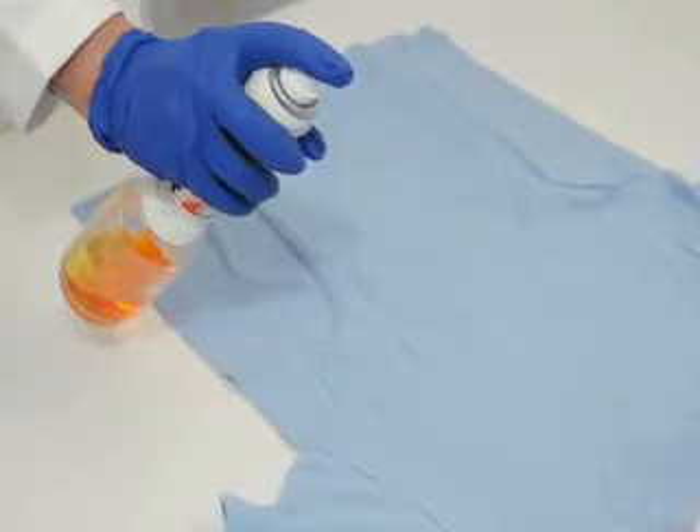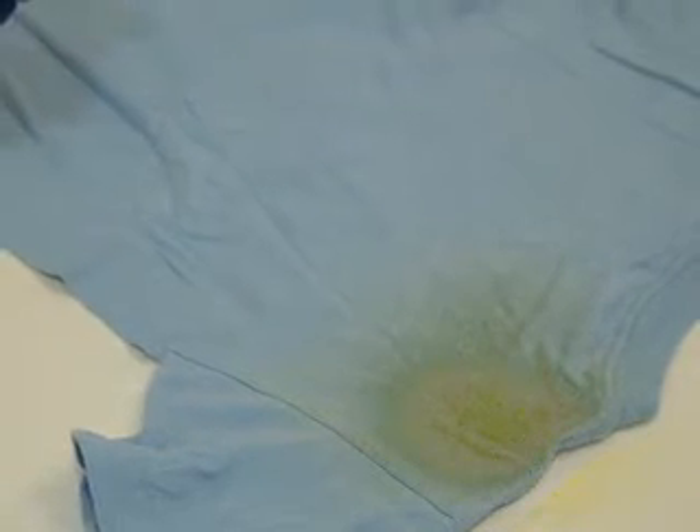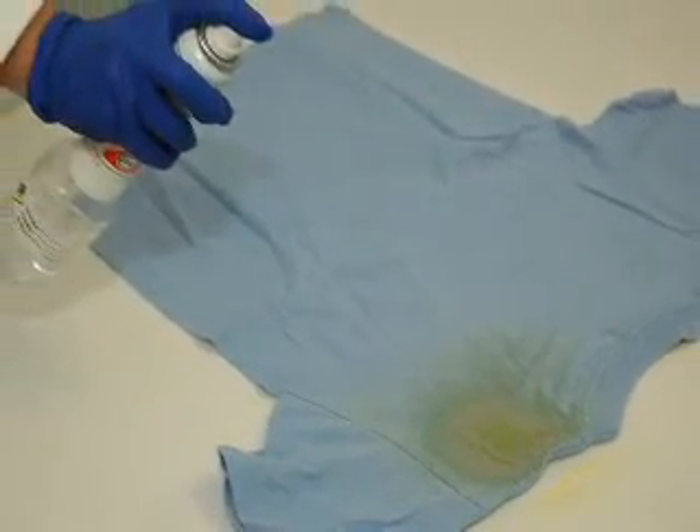Perform the color test. Spray the test area with the saturated solution of sodium rhodizinate. Spray the same area with the buffered solution. This solution eliminates the yellow background color caused by the sodium rhodizinate, establishes a pH of 2.8, and displays a pink color in the presence of lead and some other heavy metals.